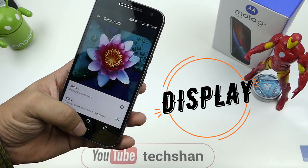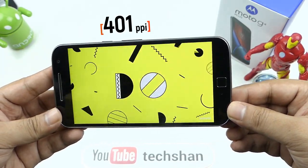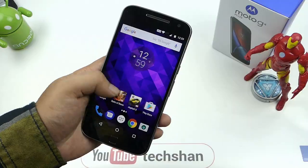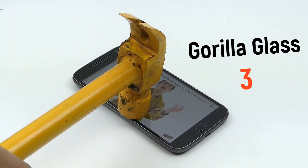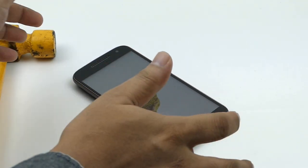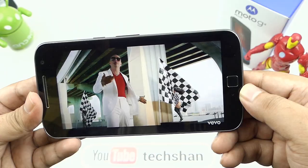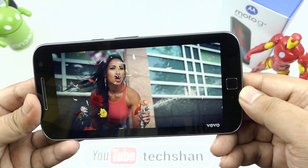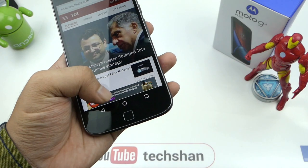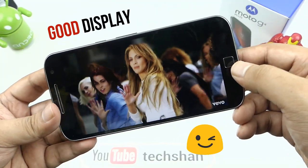Next is the display. It comes with a 5.5 inch HD display with a pixel density of 401 ppi and a resolution of 1920x1080. The display is bright and sharp — good for everyday use and it has Gorilla Glass protection. The viewing angles are good indoors and in direct sunlight. Color reproduction is also good, though there are not many settings to play with. Touch is super responsive. I am not a fan of on-screen controls, so that is the only thing I don't like. Overall, a good display — I won't crib much.